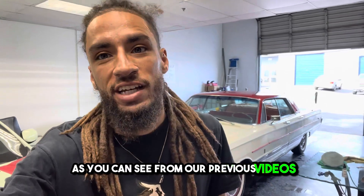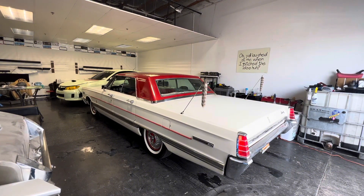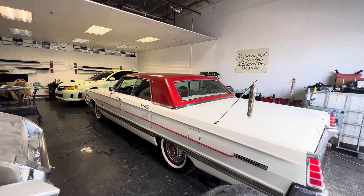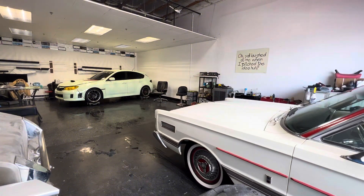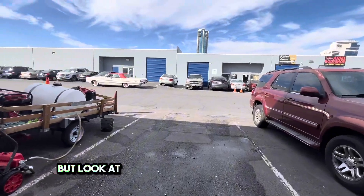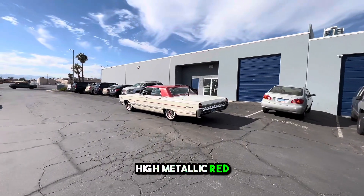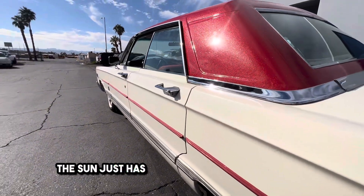Beautiful Mercury. As you can see from our previous videos, it's all finished up. Roof wrap has been applied. Let's get it out in the sun so I can really show off that metallic bling bling. Look at this thing out in the sun — holy cow. What an amazing touch. High metallic red added to the roof of this beautiful Mercury. The sun just has those metallic pieces dancing.